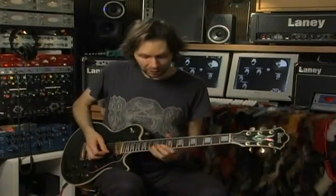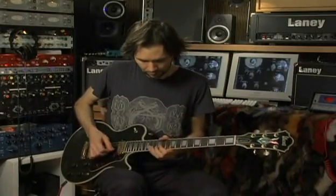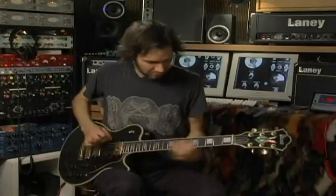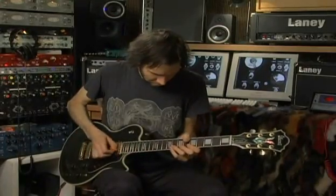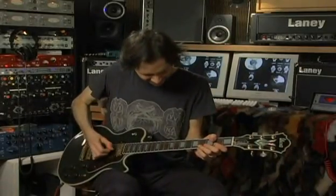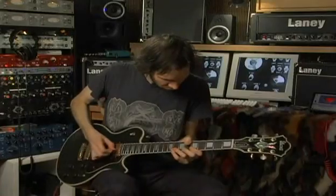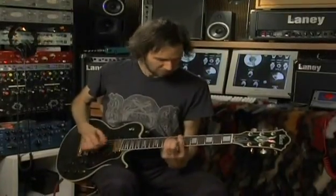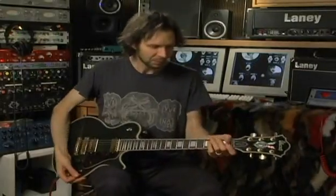And then I just took it up the neck chromatically, and then had more fun just trying to get a cool noise out of my G string. And there's some punk rock for you. Thank you very much.